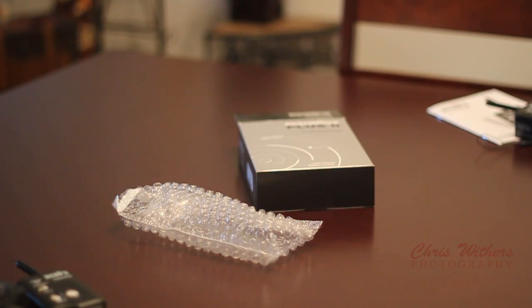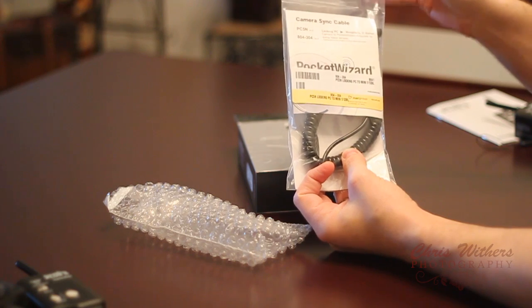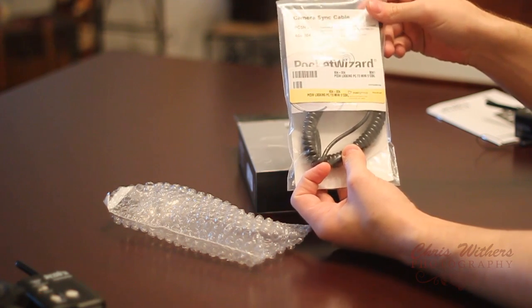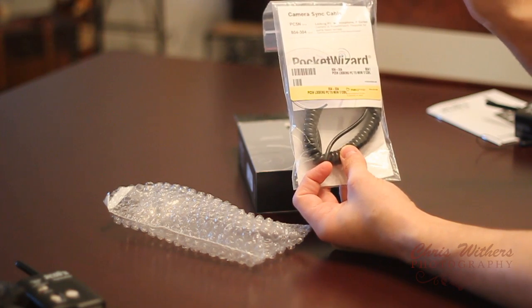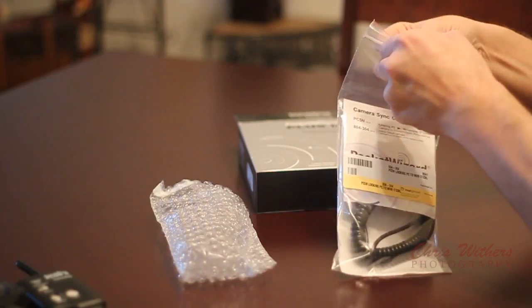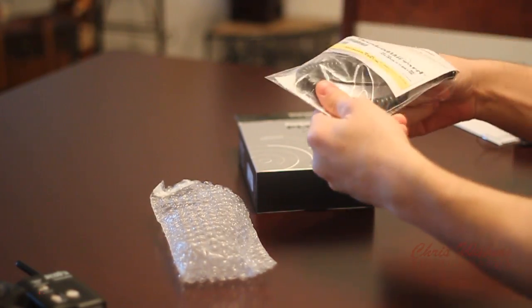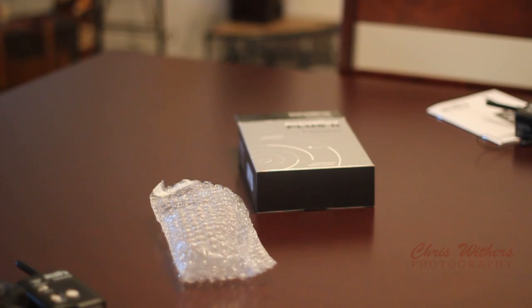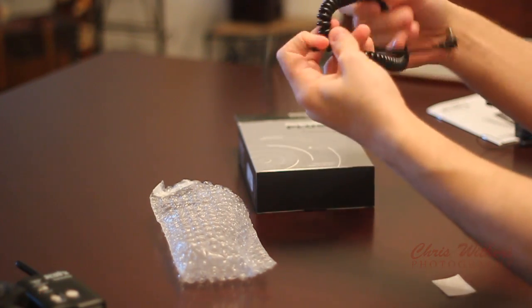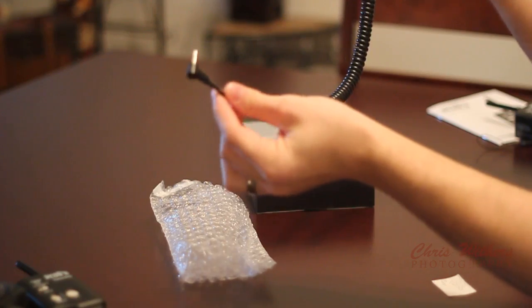I want to show you this package here — this is a cord you can order. I got mine from B&H Photo; you can get yours wherever you wish. It's called the PC5N Cord. Basically it's like the other sync cord, but this one will fit better on your 580EX2 Flash on the Canon. As you can see, it's a lot longer than the original cord that they give you with the Pocket Wizard.